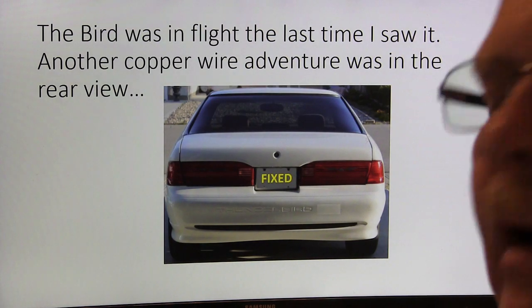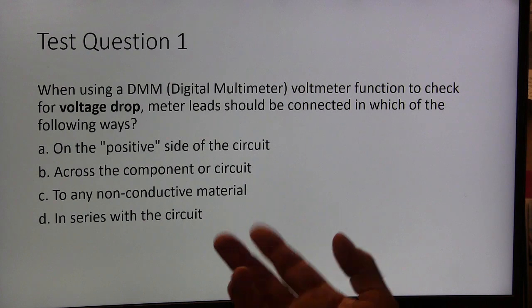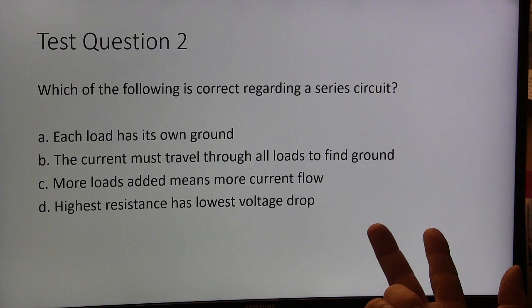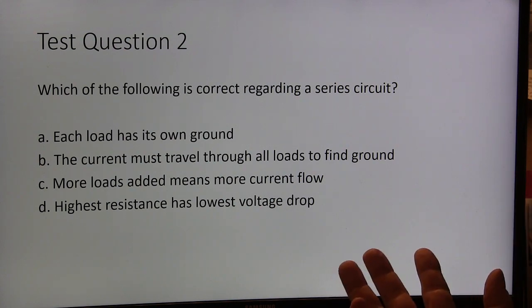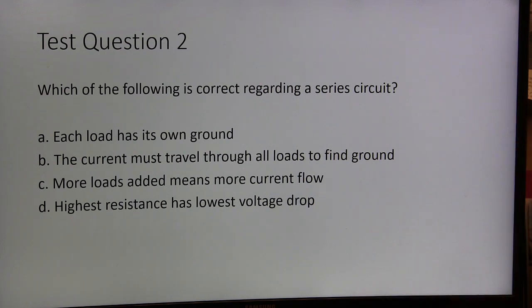All right, let's whip through a quick test. Using a digital multimeter function to check for voltage drop, the meter leads should be connected in which of the following ways? We're talking about measuring voltage drop — you can measure it on either the positive or negative side. Let's say we're on the positive side this time. Which of the following is correct regarding a series circuit? A: each load has its own ground; B: the circuit must travel through all the loads to find ground; C: more loads added means more current flow; D: highest resistance has the lowest voltage drop.